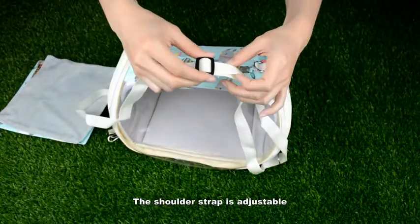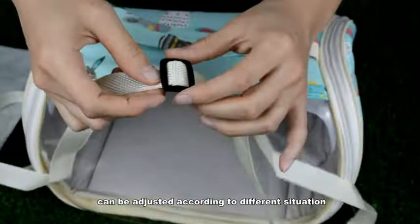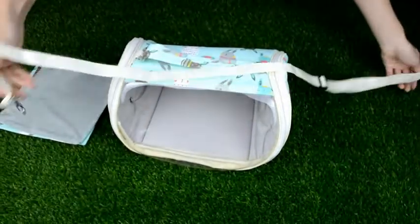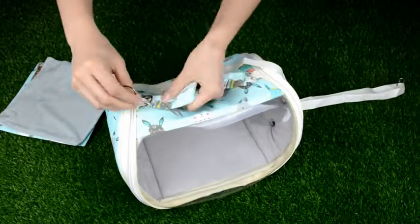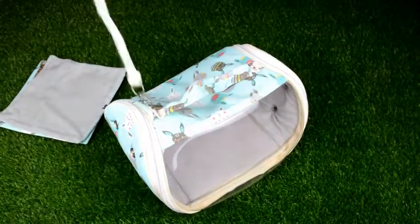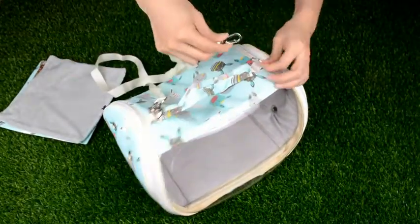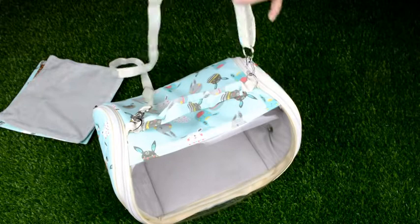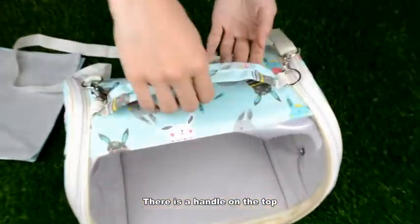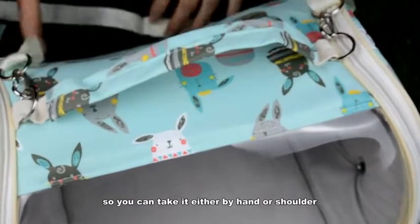The shoulder strap is adjustable and can be adjusted according to different situations. There is also a handle on the top, so you can carry it either by hand or over the shoulder.